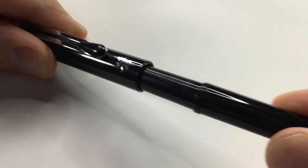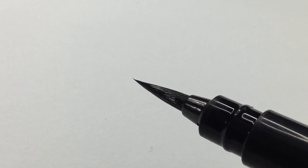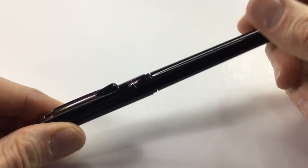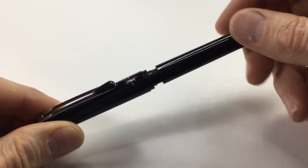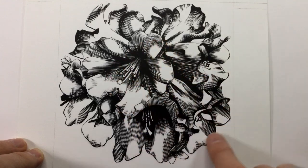Next up is the Pentel Pocket Brush pen, which is an ink brush pen I first heard about around 2010–2011. I picked one up and it completely revolutionized the way I would ink anything. It's an ink pen with a synthetic brush tip — nice and springy. You put a cartridge in the back, a bit like a fountain pen, and it feeds ink through to the brush tip. Instead of a fineliner giving you very thin marks, you can now get a variety of line thicknesses by pressing heavier or lighter.